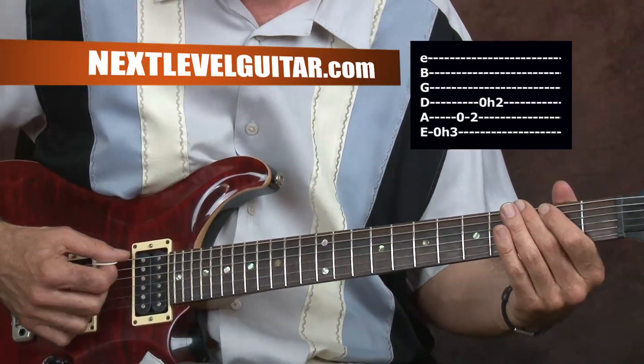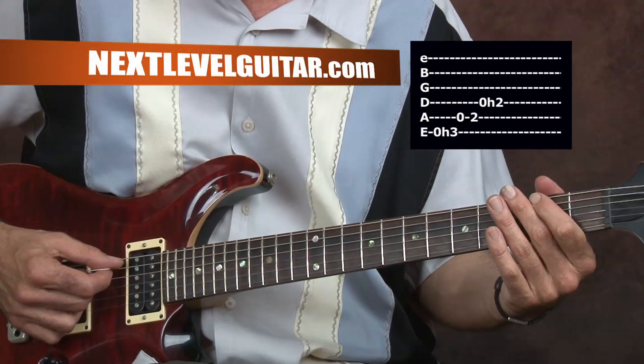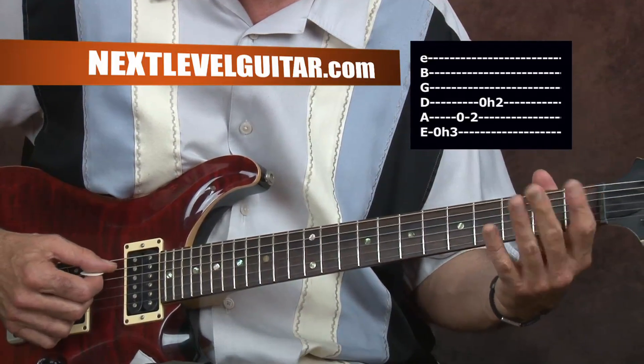Now the next one, I'm going to pick each note. We're on the A string on the second fret, then open A.